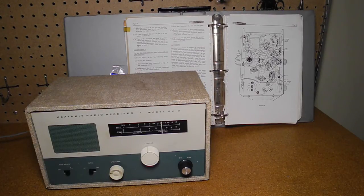Thanks for watching. If you enjoyed this video, check out my other YouTube videos on vintage Heathkit radio and test equipment.